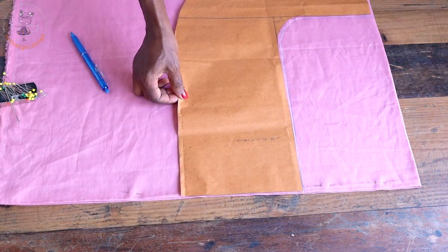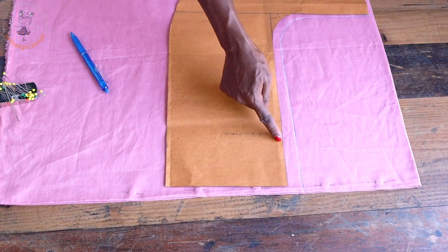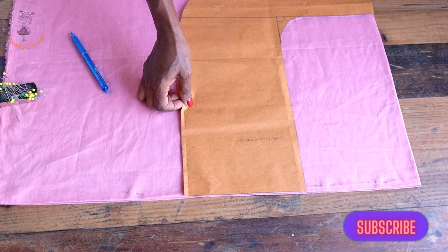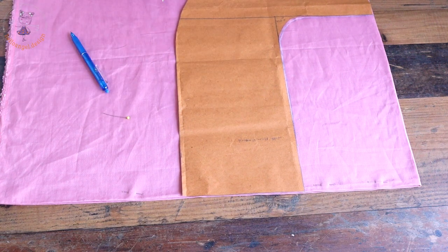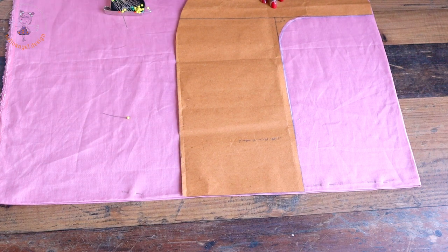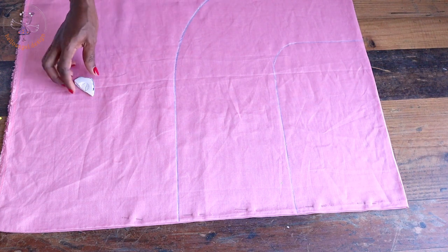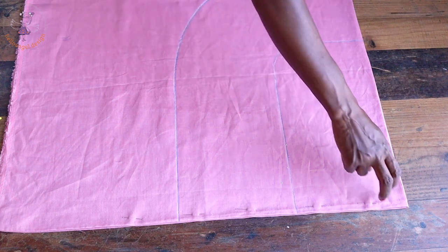Next, take the second piece of pattern paper and place it so the marks and edges are matched together. Pin it in place, then take your marker and connect the marks all over again. I have connected all the marks — this is how it looks.